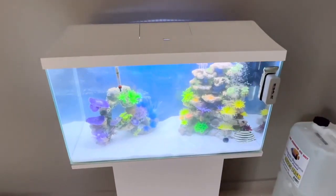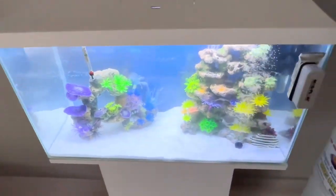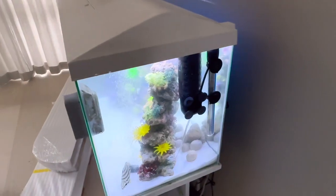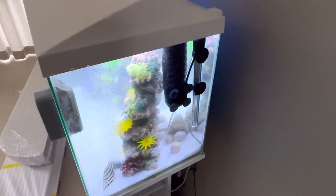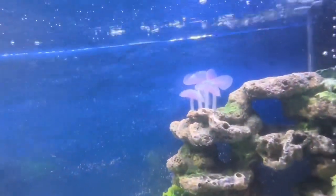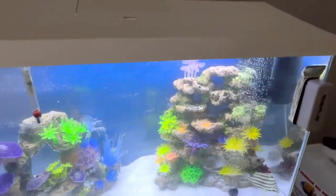The quarantine tank needs somewhere for the fish to hide, a thermometer for checking the temperature, a heater for setting the temperature, and a filter. The filter must be cleaned on a regular basis using water from the fish tank — not water from the tap — and the filter must agitate the surface. You also want to have an aerator as a backup.